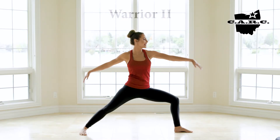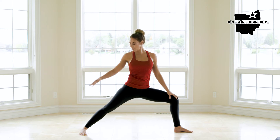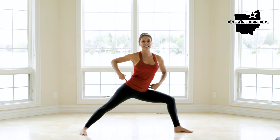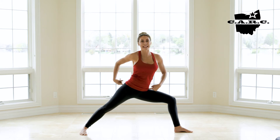Hey guys, welcome to Warrior II. This is the end pose that we're going to talk about. First foundational principle — back foot. You're going to have the toes turned slightly in with a lot of emphasis on that outside edge. If you notice that the hips are slightly tilted and the shoulders are out of alignment with them, engage that back glute.